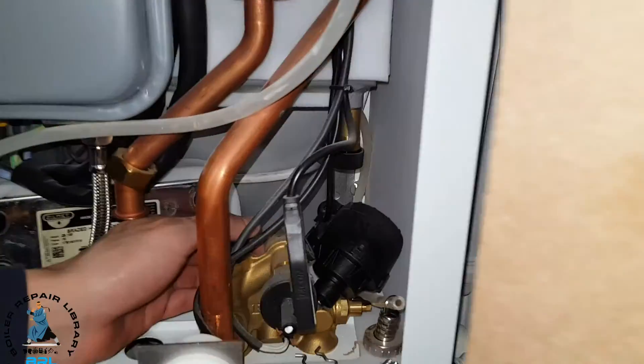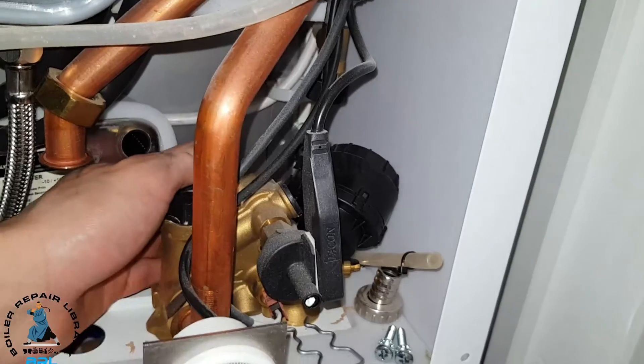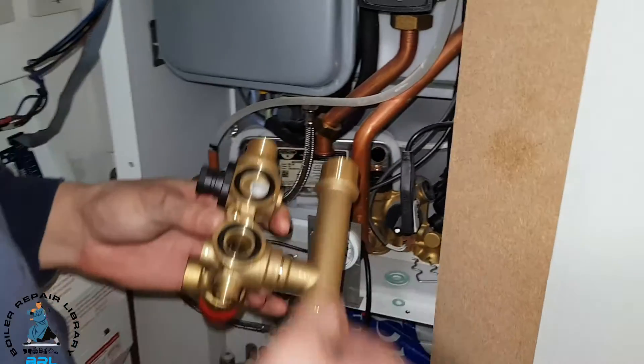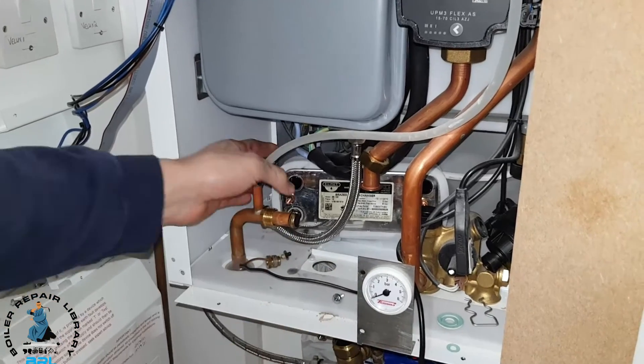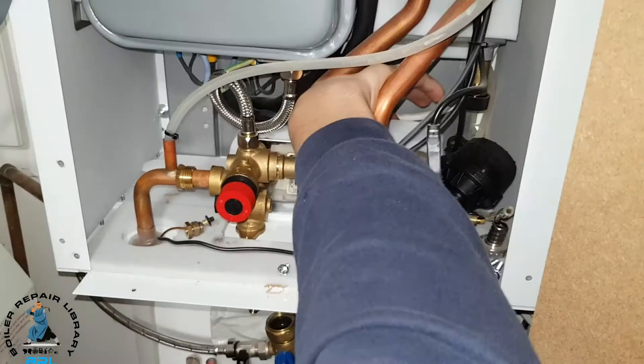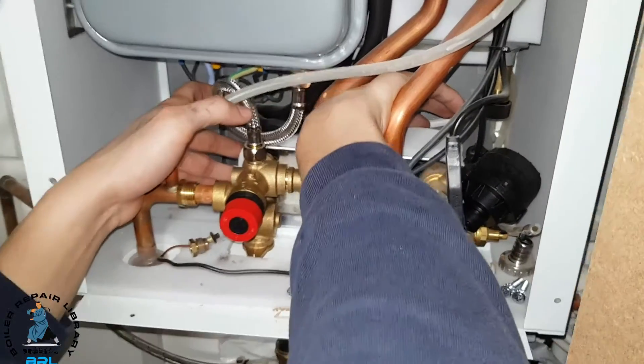We've put our new O-rings in on the back of this unit, made sure they're flat, and put our O-rings on this. Now we're going to put it back in and then reconnect the plate. Just trying to get the plate in now and wiring up.